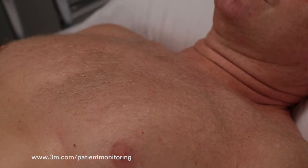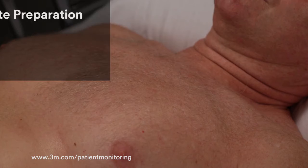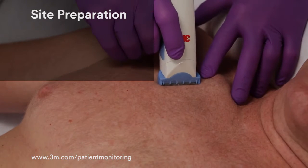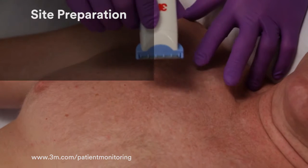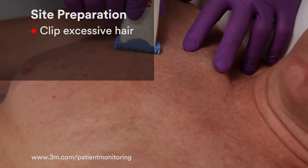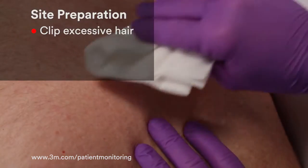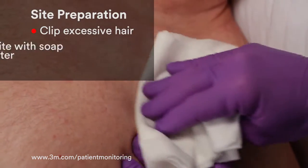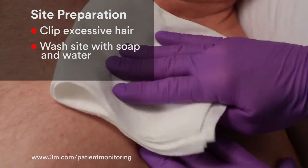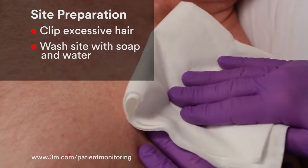Another key to consistent, reliable trace quality is proper skin preparation. Electrodes do not stick well to damp or oily skin or skin with lotion. If needed, clip away excessive hair. To properly prepare for electrode application, wash the area with soap and water. Always ensure the skin is dry before placing electrodes.